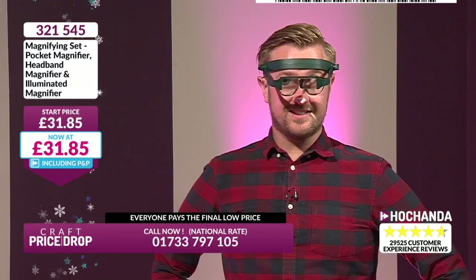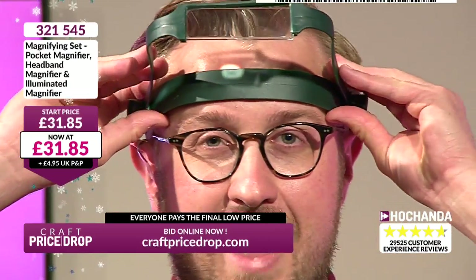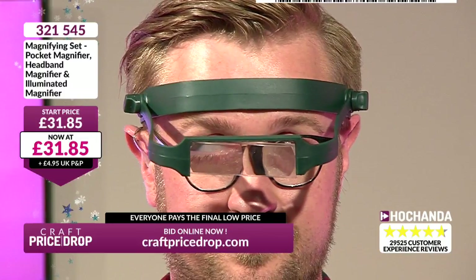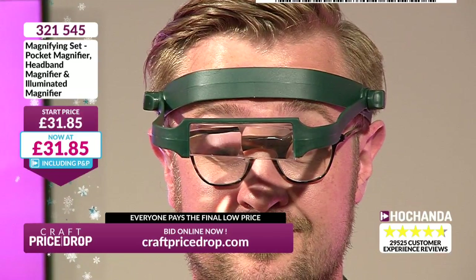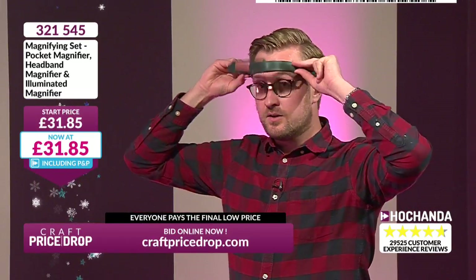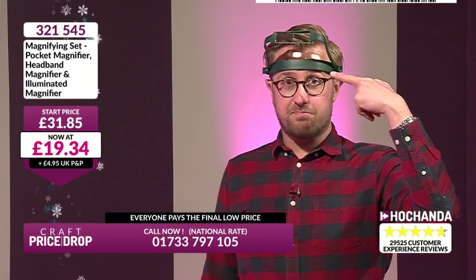These are the eyes — this is quite terrifying. But these are brilliant. £31.89. £31.85 is the start price. Can I show you the rest? Cross-stitching, counting the cross-stitches, embroidery — absolutely brilliant. £19.34 is the now price. This is just part of this bundle. Jokes aside, this is absolutely great — reading instruction manuals. It's just really good to have. It's one of those great ideas I wish I'd have thought of.